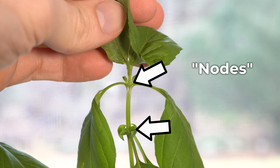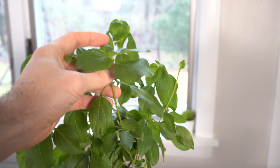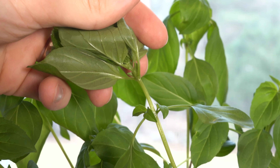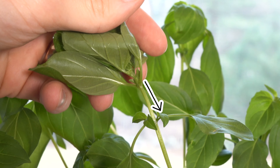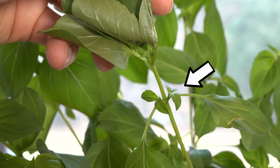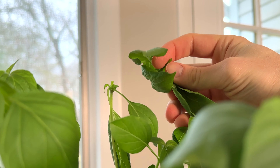What you want to do is look for nodes along any of the main stems. Start at the top of a branch — there'll be nice lush foliage — and go down underneath the canopy and look for the next node. Here's a good example right here: the main stem extends down, but there's a junction where there are new leaves forming.